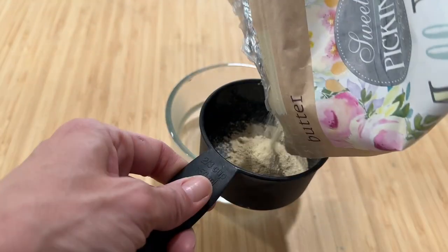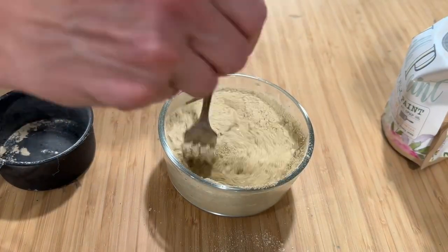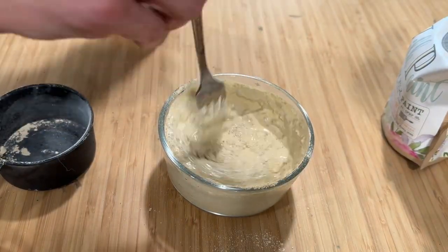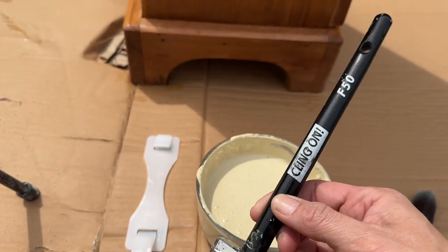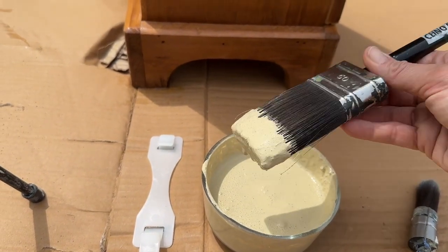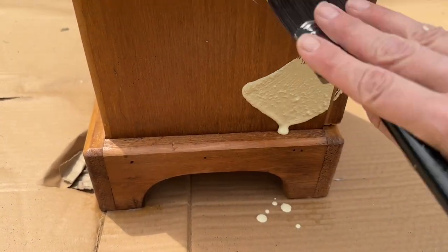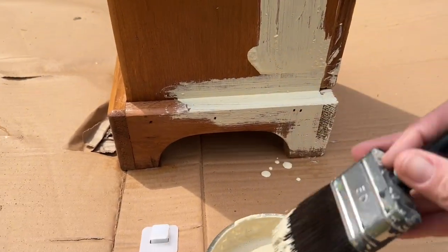Mixing up the milk paint is very easy. It's a one-to-one ratio of warm water to powder — stir it well for a couple of minutes and let it sit for about 10 to 15 minutes. I did not use any bond in this batch since that additive helps it stick to a shiny surface, but this is raw wood so the paint is going to soak right in.